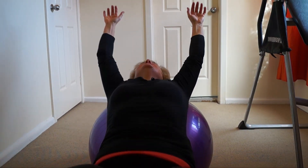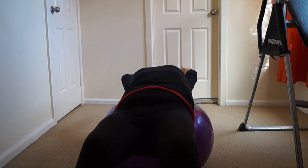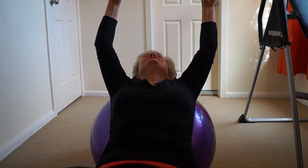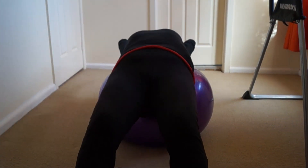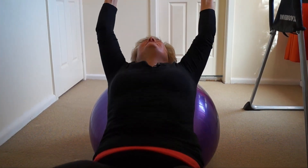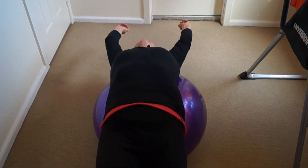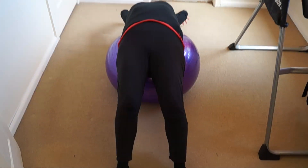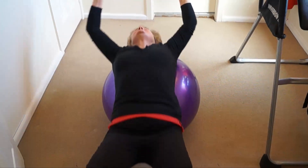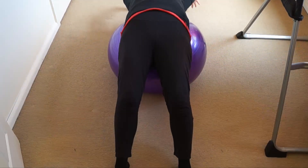Rocking forward and rocking back — you do it for five minutes. Set your little clock for five minutes. When you're feeling really comfortable, you take a step closer to the ball and go even further. The object is to straighten the knees — as you straighten the knees, it stretches the spine.